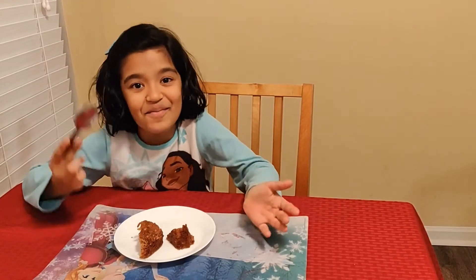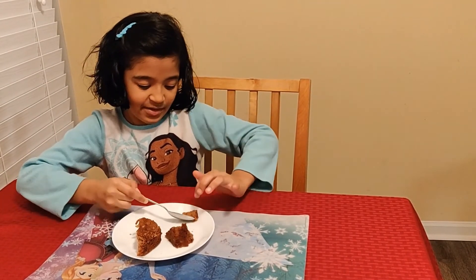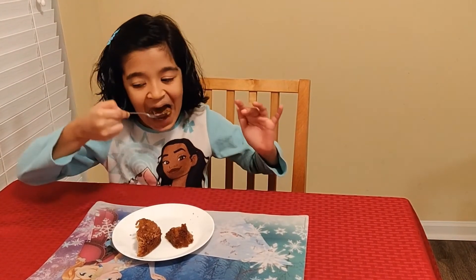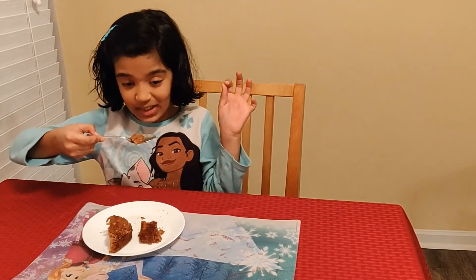The cake is on my plate and I'm all ready to taste it. Let's go. Slice. Oh wow. So good. Delicious. Sweet. Yummy.